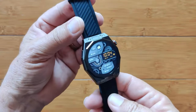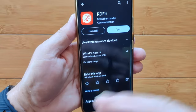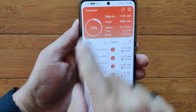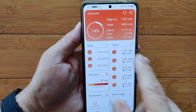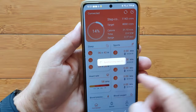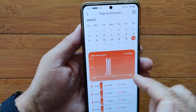Now let's cover the app. RD Fit is an interesting app — this is what the icon looks like in the Google Play Store. Download it, install it, set up your watch, pair it, and you'll be in this very first homepage section. It's just filled with data. We're connected and it should be updating. Hit the sync button and it'll bring in anything new. We have step count information here.